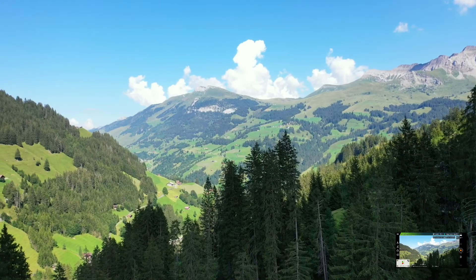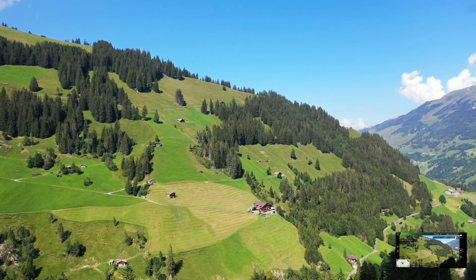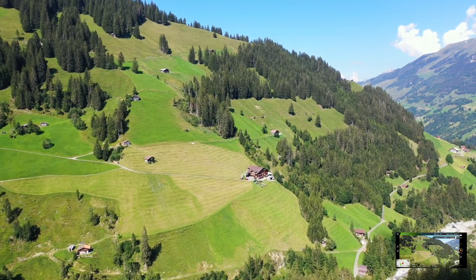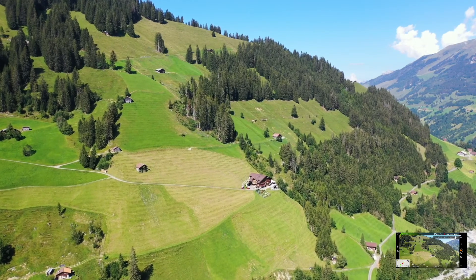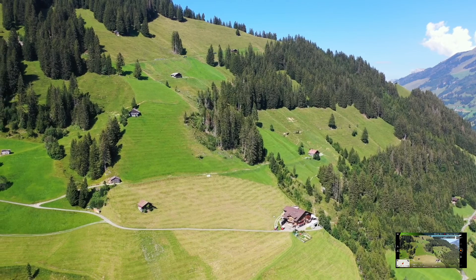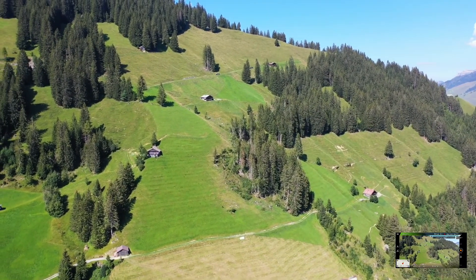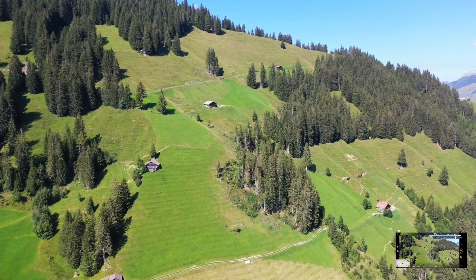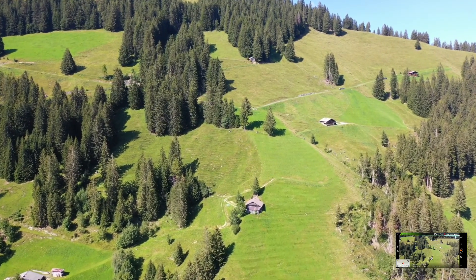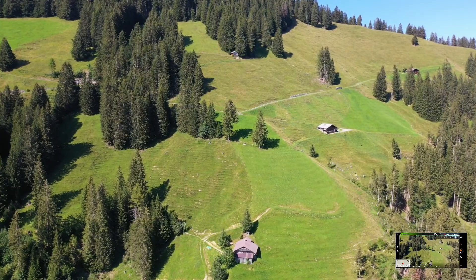Estou com o controle remoto sem bateria praticamente. Vamos fazer aqui um voo no modo sport. Ele está com 26% de bateria. Se o controle ficar sem bateria, ele fica em terra. Agora estou com ele no manual, na frequência manual, e o remoto controle está bom.